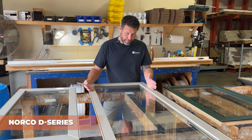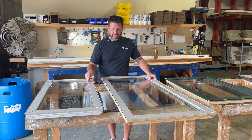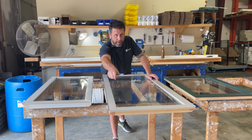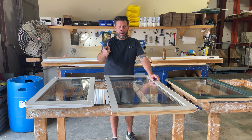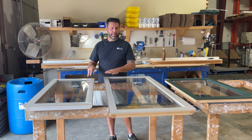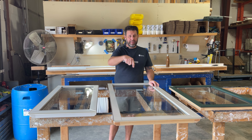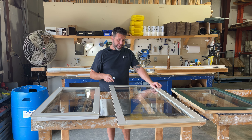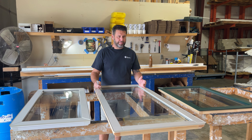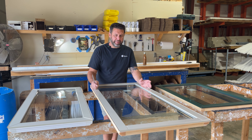Norco went to a D-Series Sash next. We make this almost identical to the C-Series, but what you'll find different on the D-Series Sash is you have square butt joints on the cladding — they are not mitered. But otherwise, as far as the design goes, we make this window almost identical to the C-Series. It's just that little different detail on the cladding. The D-Series Sash was probably late 90s into early 2000s.